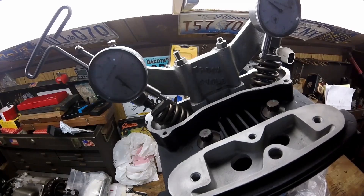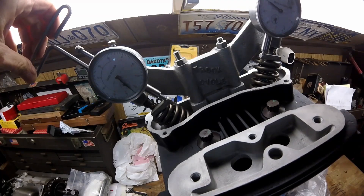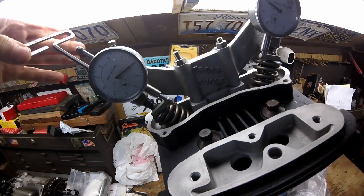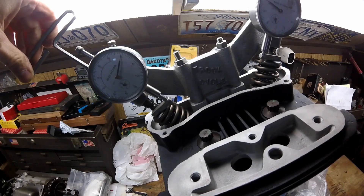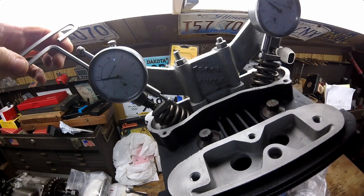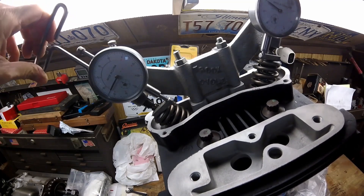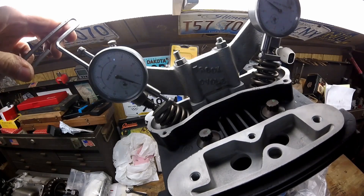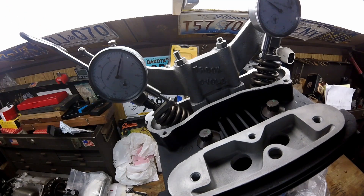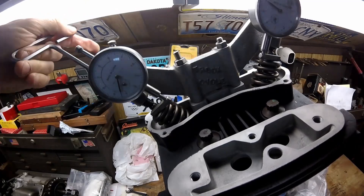One full turn is 0.1 — 10, 20, 30, 40, 50, 60, and six more — there we go, I'm at 0.166. I need at least 60 thousandths clearance to the piston. Continuing to turn: 170, 180, 190, 200, 210, 220, 230, 240, 250, 260, 270, 280, 290, 300 — right there I'm over an eighth of an inch clearance, or 0.134. I have more than enough clearance on the exhaust.